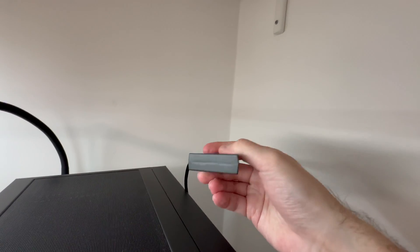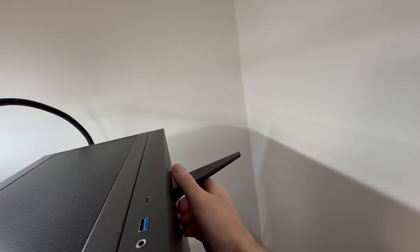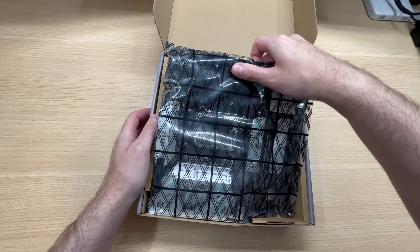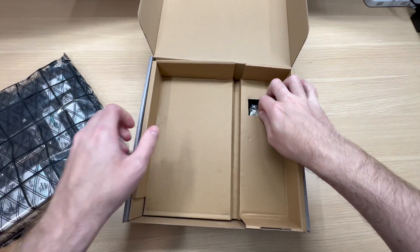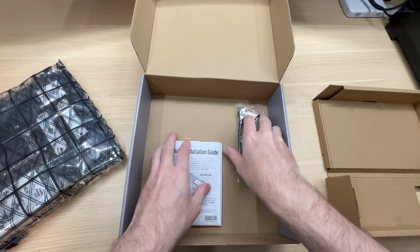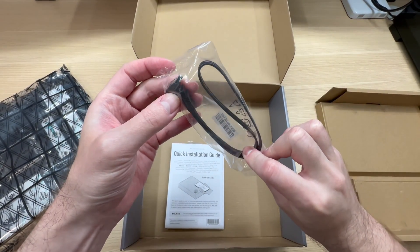It has a magnet, so you can just attach it to any metal surface anywhere you want. Very handy. Are there any more accessories? Yes, there is something there, below the surface. What is that? One SATA cable.